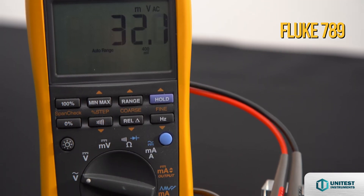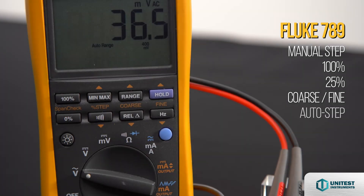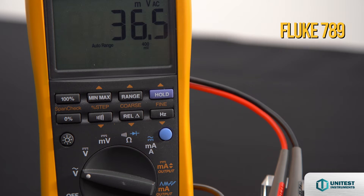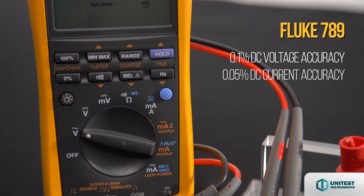This process meter offers manual step at 0%, 25%, 50%, 75%, and 100%, plus auto step and auto ramp. It also delivers 0.1% DC voltage accuracy and 0.05% DC current accuracy.